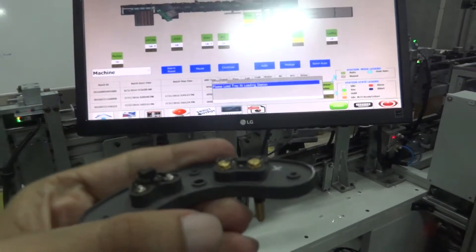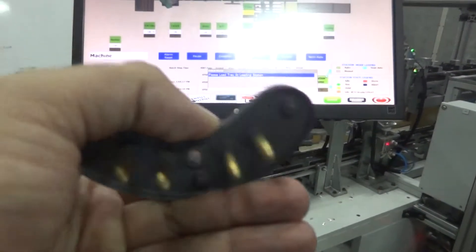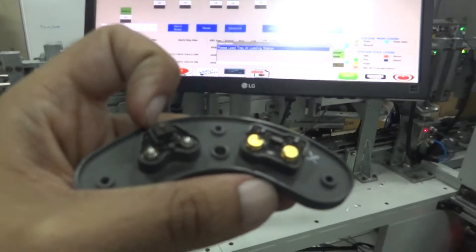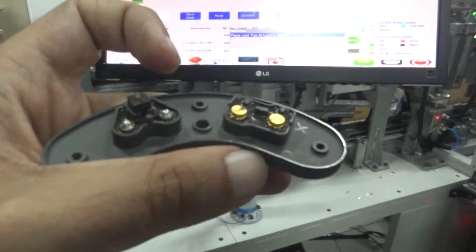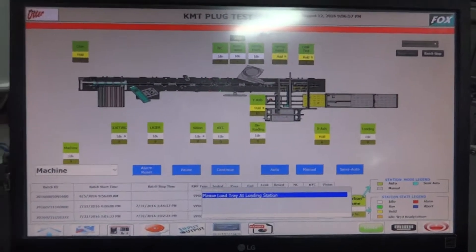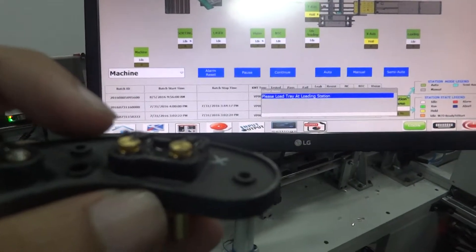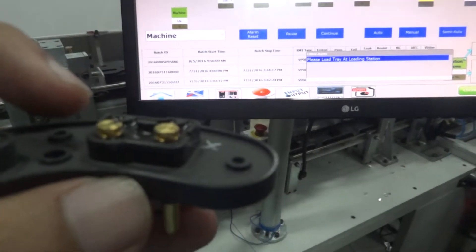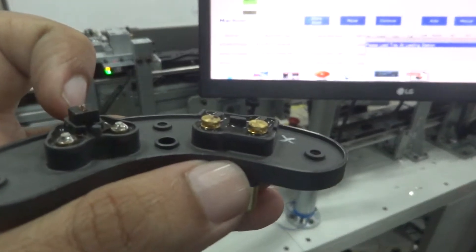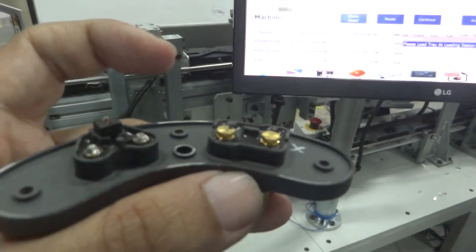Basically it involves certain KMT plugs in which we carry out operations such as insertion of a spring onto the plug, then doing a leakage test for these molds. We check the continuity or the resistance of the NTC element, and then we carry out the no-continuity test so that we are sure that the spring that is loaded is of the defined height.